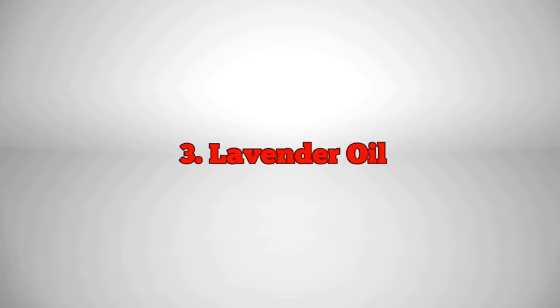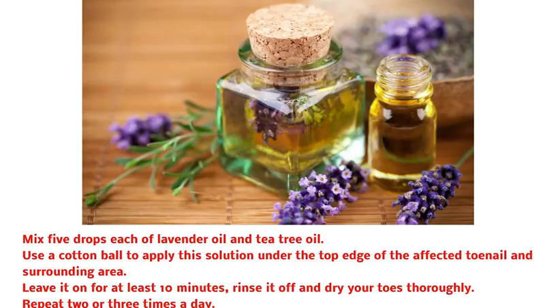3. Lavender Oil. Mix 5 drops each of lavender oil and tea tree oil. Use a cotton ball to apply this solution under the top edge of the affected toenail and surrounding area. Leave it on for at least 10 minutes, rinse it off and dry your toes thoroughly. Repeat 2 or 3 times a day.